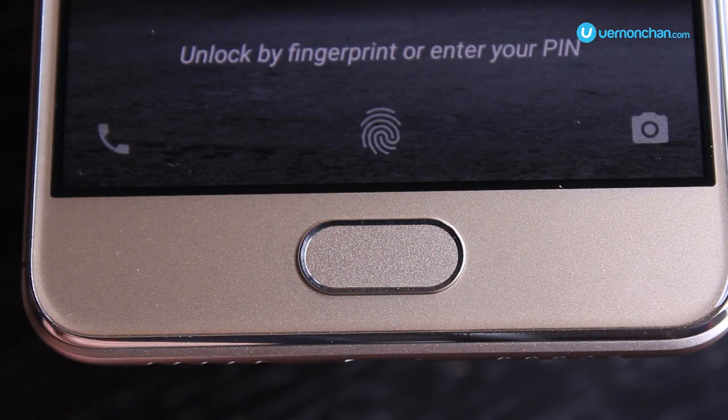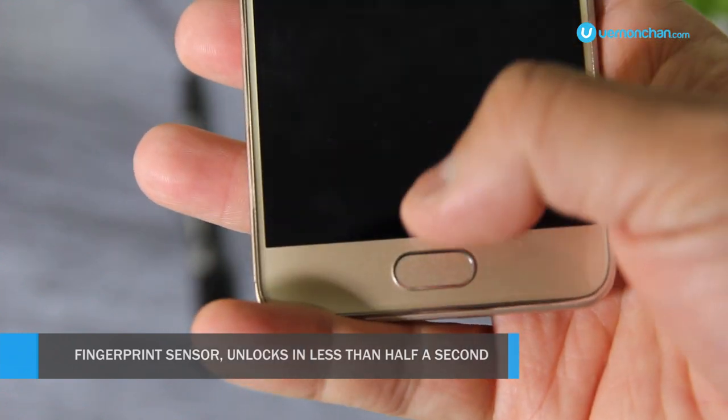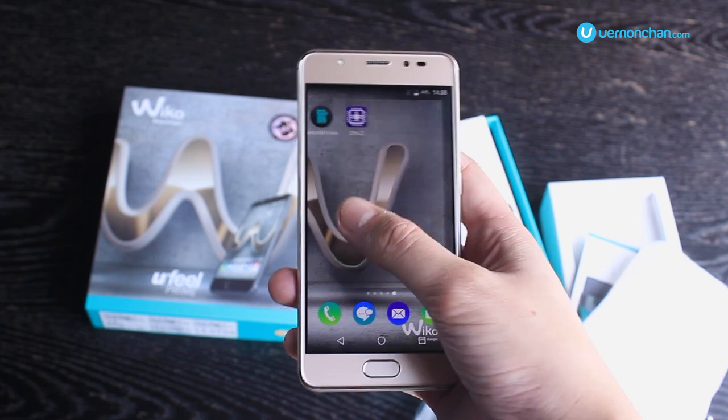Let's not forget the fast fingerprint sensor that's built into the home button. It not only lets you unlock the phone in a jiffy, but you can also set up to 5 fingerprints to do 5 different custom actions.